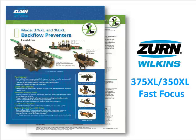Hello, and welcome to the Model 350XL and 375XL Fast Focus. Today's Fast Focus follows along with the Model 350XL and 375XL Backflow Preventers sell sheet.